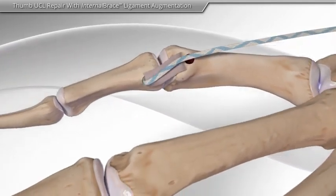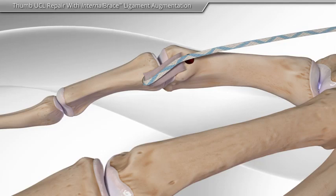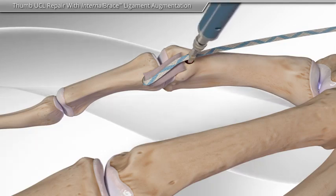Next, the suture tape is brought across the joint and inserted into the remaining socket to help support the repaired ligament.